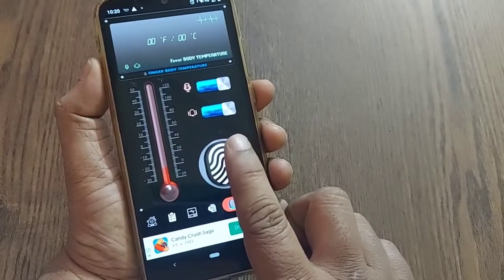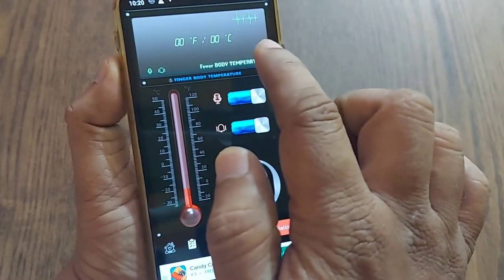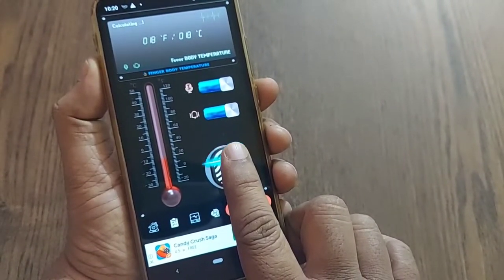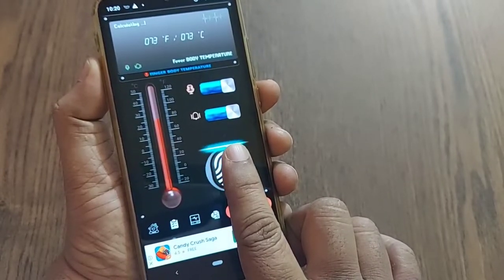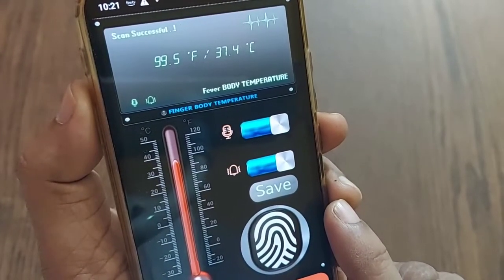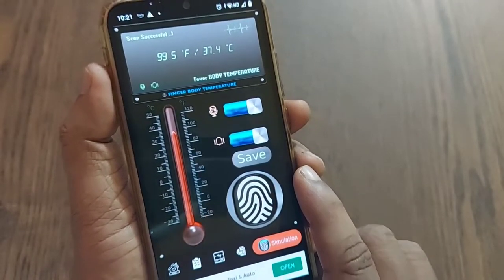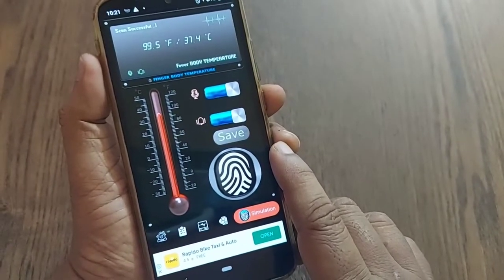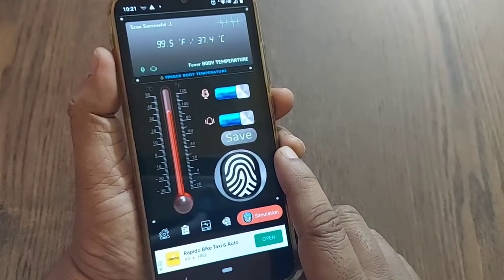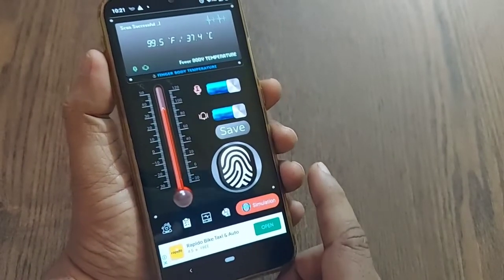You have to keep your finger here so that your temperature will be measured in Fahrenheit and Celsius. I'm placing my finger now — my temperature reading is 99.5 degrees Fahrenheit and 37.4 degrees Celsius. This is quite normal. If you are in fever it will be more than 100 or 101 degrees Fahrenheit.